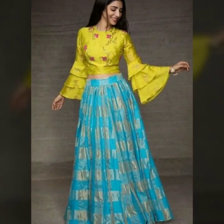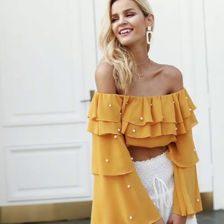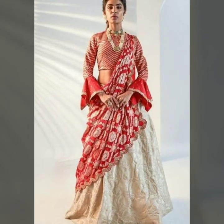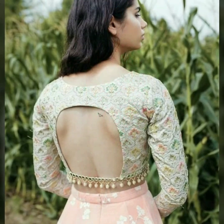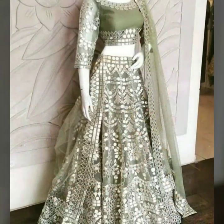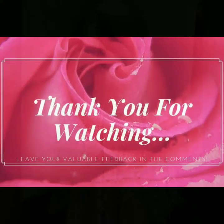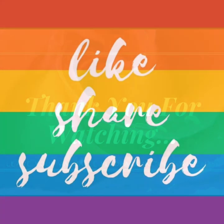You can try some color combinations, different fabrics, and embellishments like pearls and studs for your crop top blouse. Friends, I hope you liked our video. If you liked it, please share your feedback. Bye!